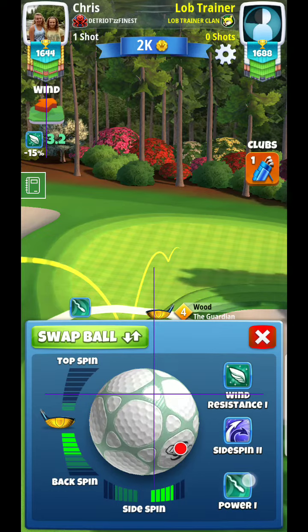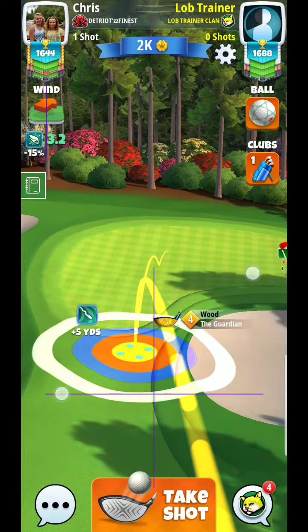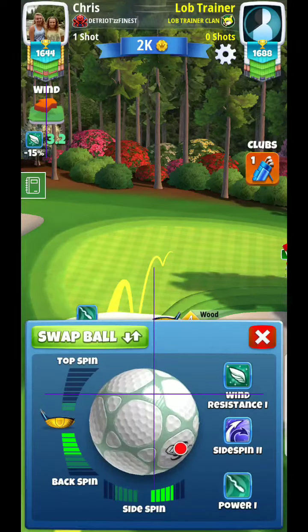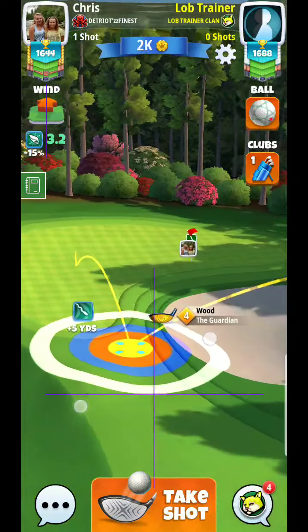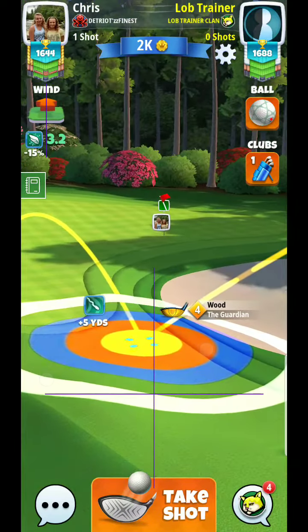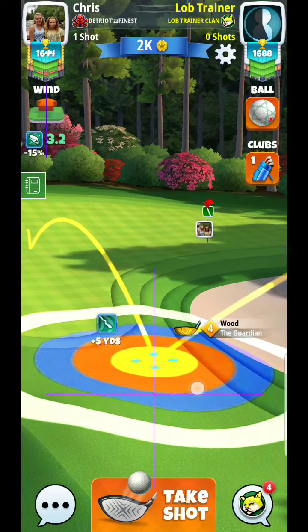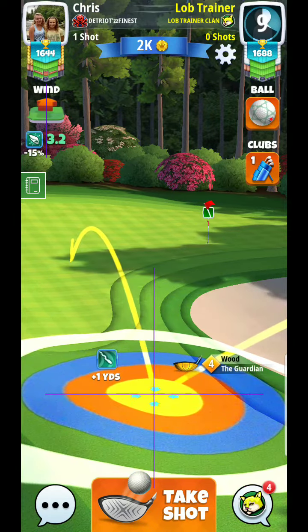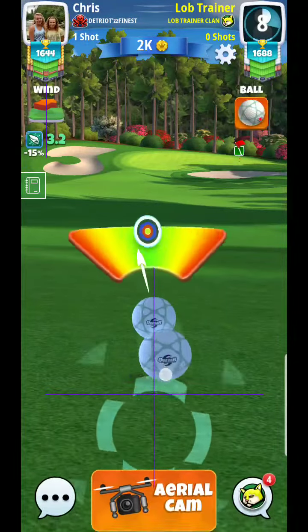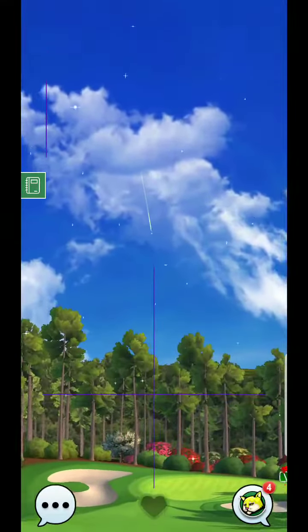Use the side spin and crank it up as far as we can. This is close to four and a half bars of power. Then we're going to go with just a hair of curl — something along the lines of a shade under two rings, somewhere in here. So a shade under two rings, and then you can see the curl that I'm applying.